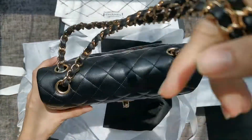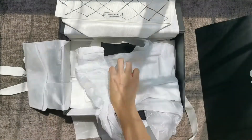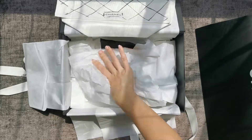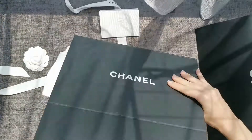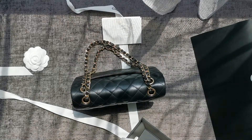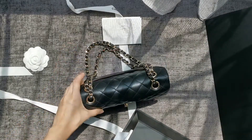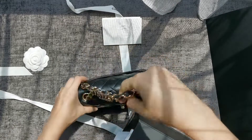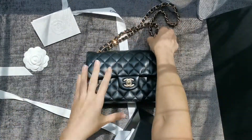This bag is able to stand perfectly, and that's something I really enjoy. Even under the sunlight it's just such a nice evening bag.